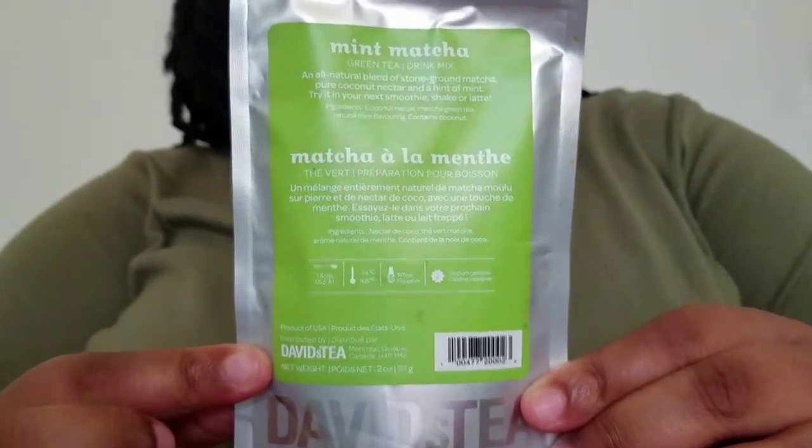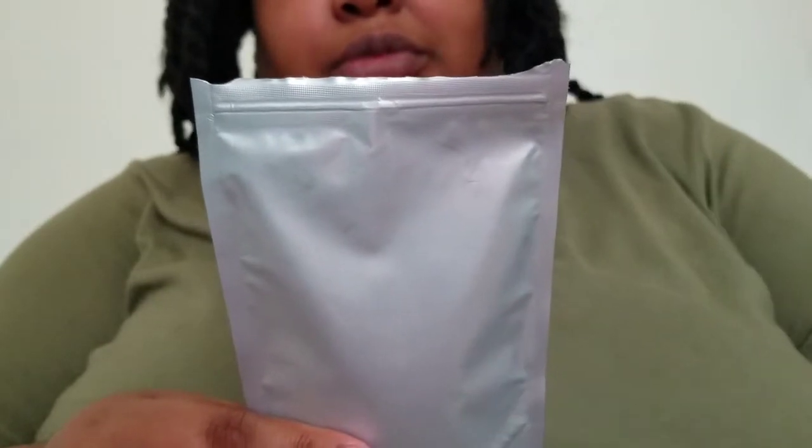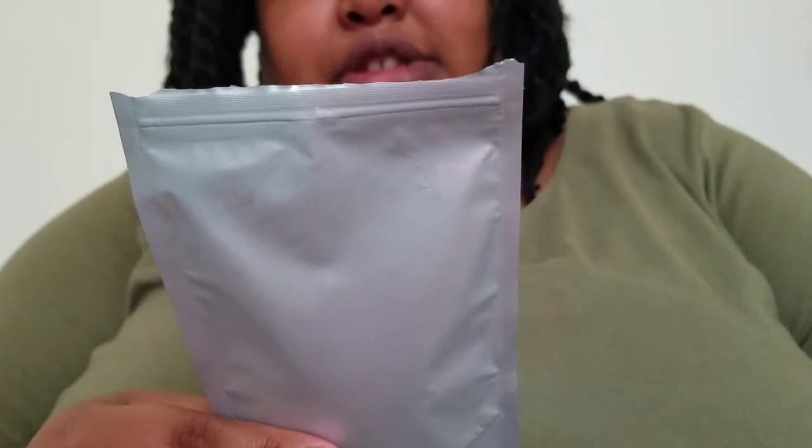Hey everybody, good morning, good afternoon, good evening — whatever time of day you're watching. Sasha here. We are in day 26 of the Month of Matcha. We're drawing to a close but we're keeping the train rolling. Today on the steeping block we have one of the flavors of matcha that I am really excited to try. I'm going to explain how I made my mint matcha.